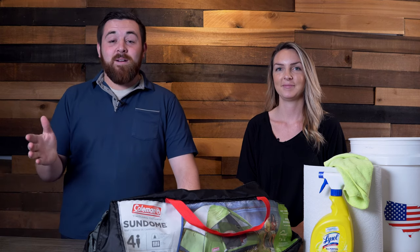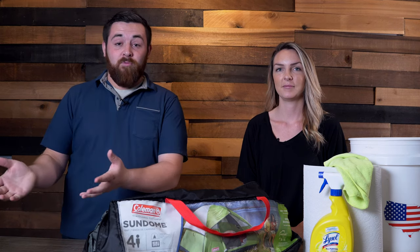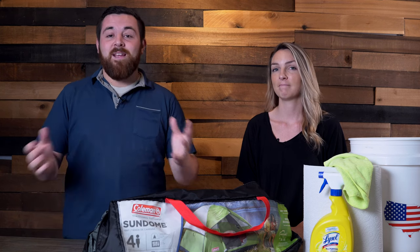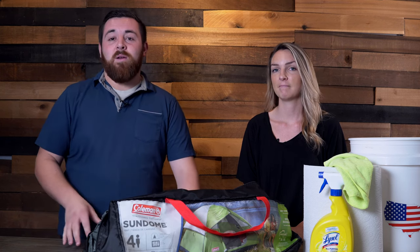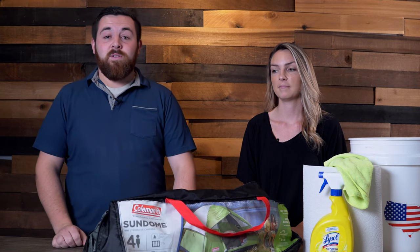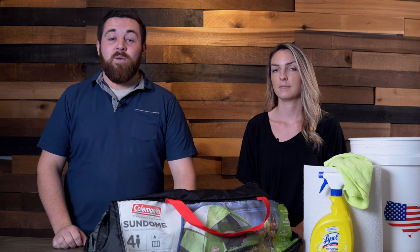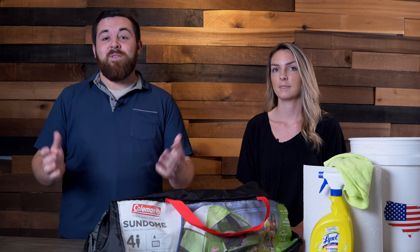Welcome back to the channel. Today we're going to talk about removing mold from a tent. This is something that's pretty common if you do any camping, so it's good to know what your options are when it comes to removing mold. There are so many ways that you can do it and we're just going to share the ones that we know work best, and hopefully you'll find one that works for you.